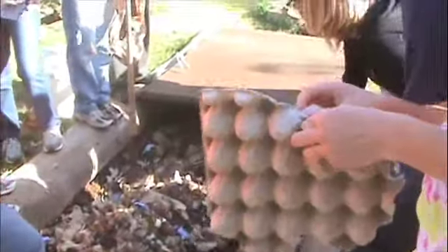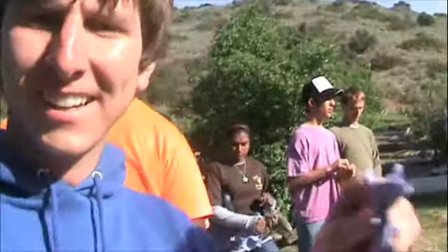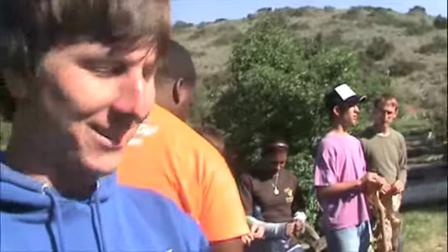Everyone's just kind of shoveling and ripping up paper, putting stuff in. Here's Jim — what are you doing? Just tearing up some paper, helping out. This is actually a pretty cool project. I like it.